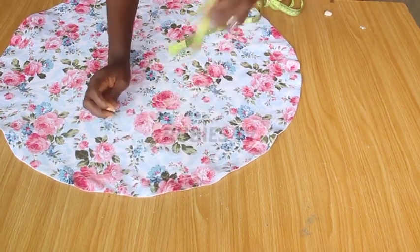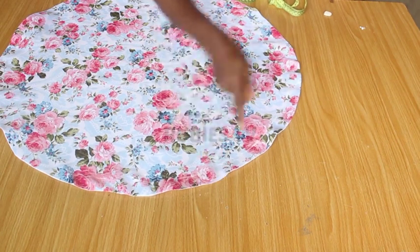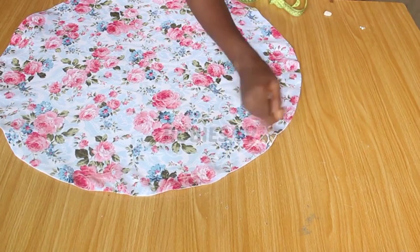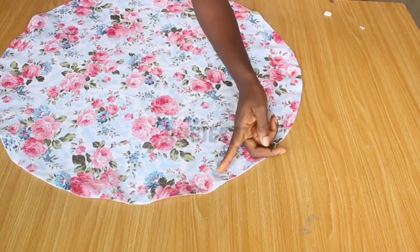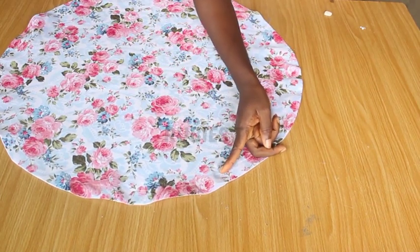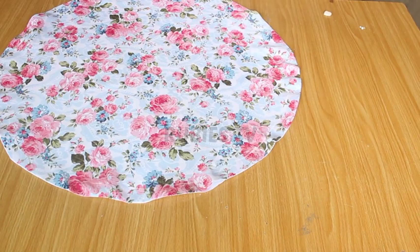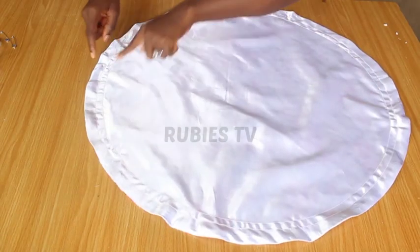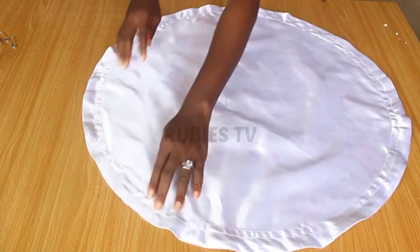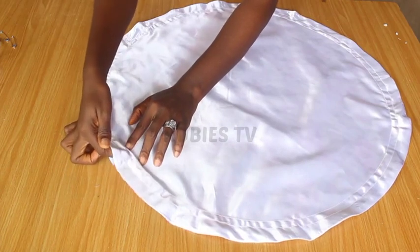I'm measuring half inch because the elastic I want to use for this project is half inch. So from this point I marked one inch, and then from that point I marked half inch. I'm going to sew the half inch line all the way around. But the first line, I'm going to leave off a small opening to enable us to pass through our elastic. I have gone ahead to sew the first line, leaving just a small space where we're going to pass our elastic.